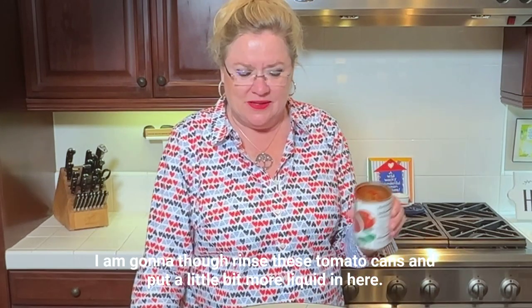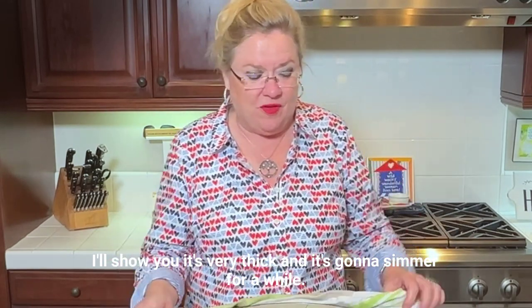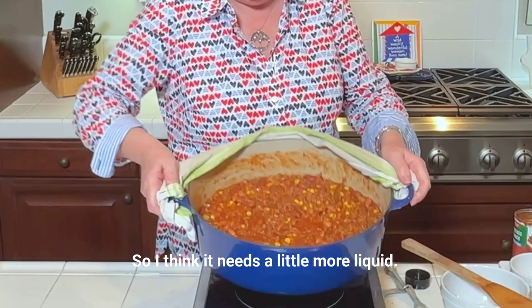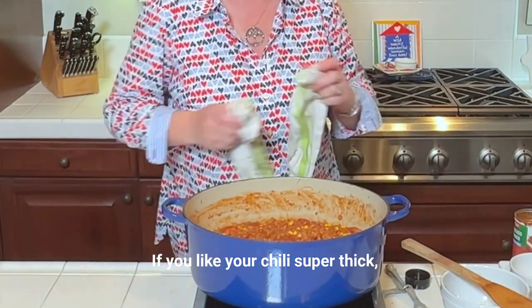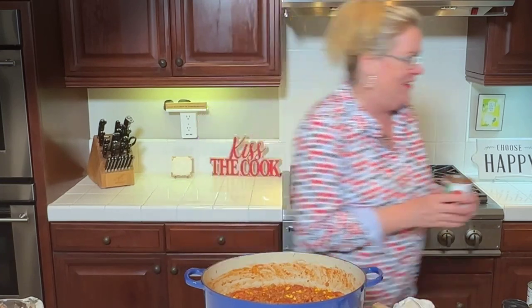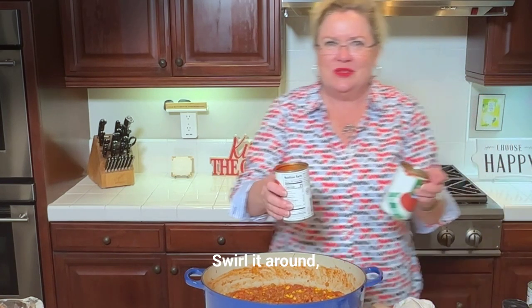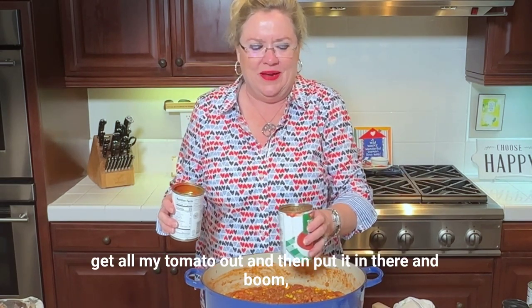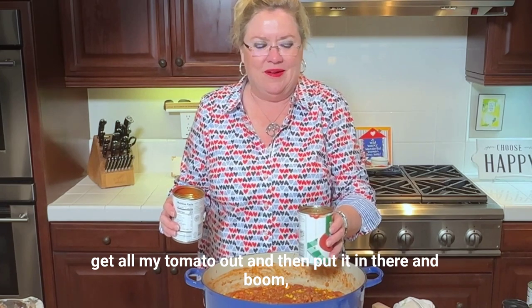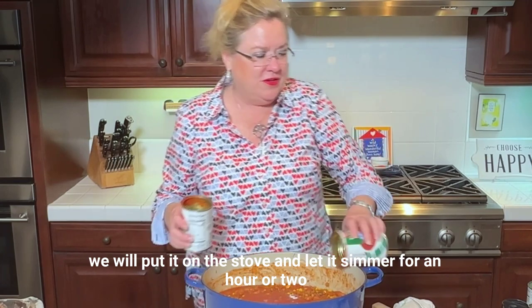I am going to rinse these tomato cans and put a little bit more liquid in here. It's very thick and it's going to simmer for a while, so I think it needs a little more liquid. If you like your chili super thick, then leave it — a recipe is just a guide. So I'm going to put about a half a can's worth of water, swirl it around to get all the tomato out, and put it in. Boom — we will put it on the stove and let it simmer for an hour or two.